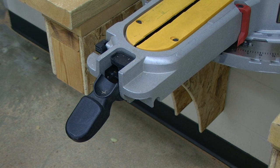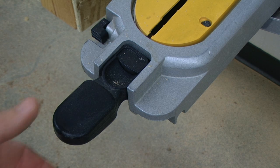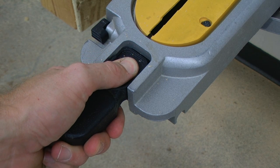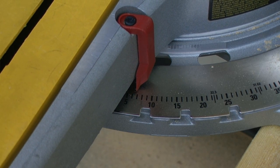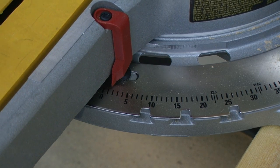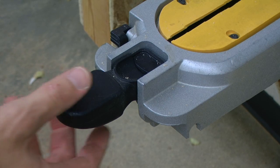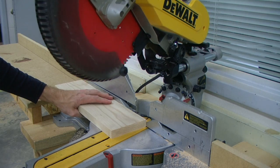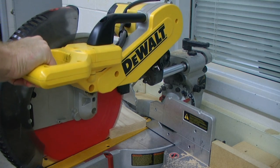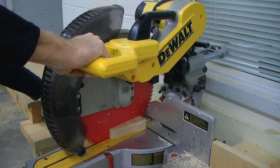To create a miter cut, we first need to unlock the table. Next, we need to depress our miter latch button. After that, we can use our miter scale to set our saw to a specified angle, and then reset that miter table lock. Once our angle has been set, the cutting operation follows the same procedures as a traditional cross cut.